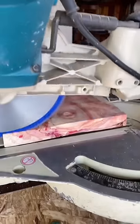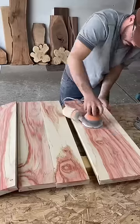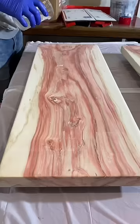One of the downfalls of using this beautiful red box elder wood is they usually have flaws, so here I'm using some CA glue to fill in all of those flaws and we're going to sand everything in preparation for our epoxy flood coat.